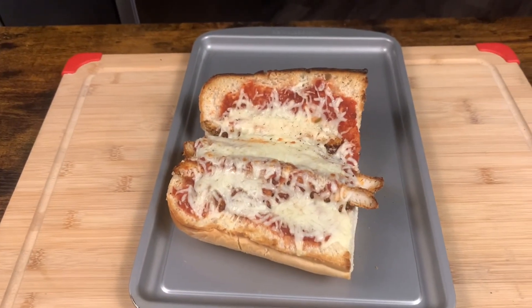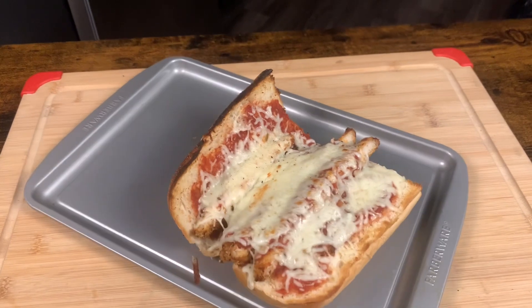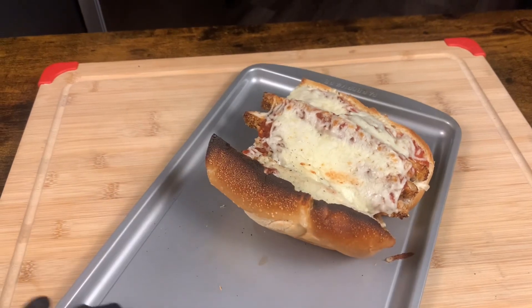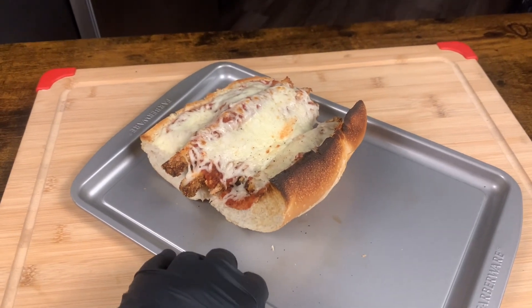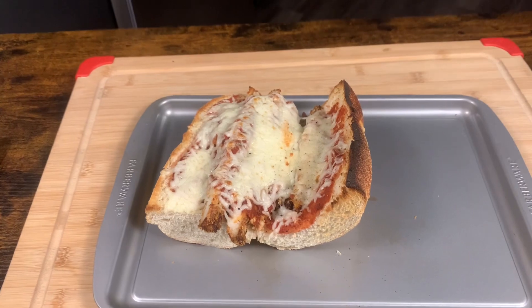That baby out the oven — look at that! It's the chicken parmesan cheese sandwich. Look at that! You know I got to plate it and bite into it. You know it, it's fun.